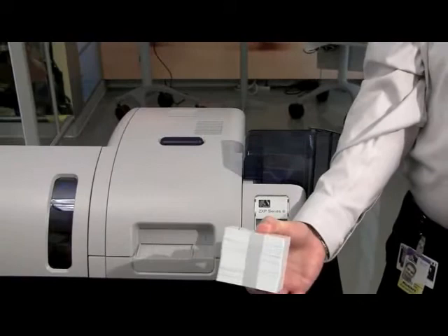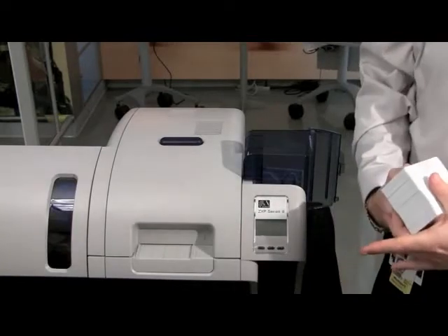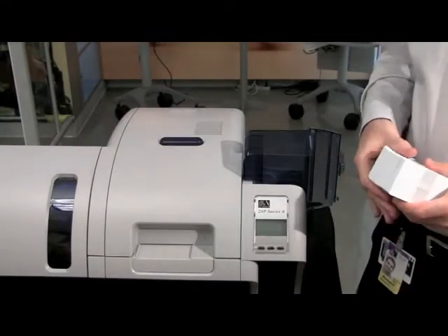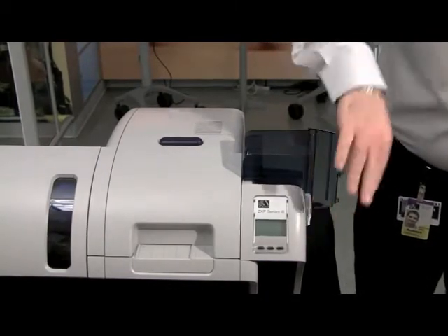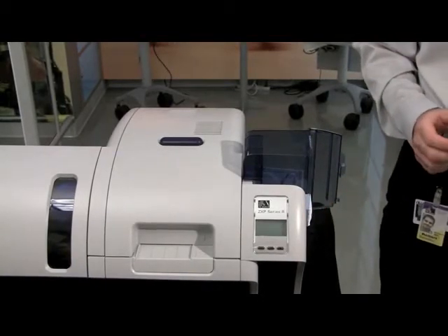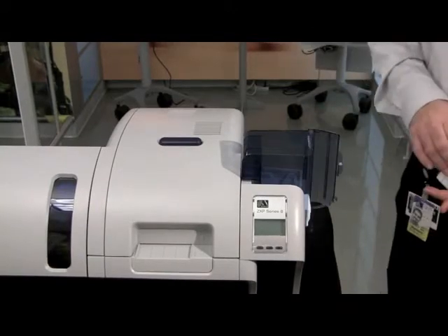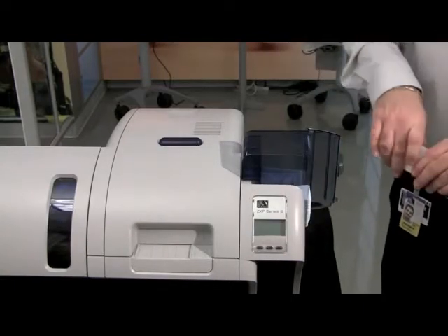When handling cards, make sure you are not touching the surface — always handle them from the edges or from the band itself. Take some cards out and insert them into the hopper. The hopper will have a natural fan look to it — that is normal and shows that you have installed them correctly. Continue installing the rest of your cards and then close the door. You can load up to a maximum capacity of 150 cards in the hopper.